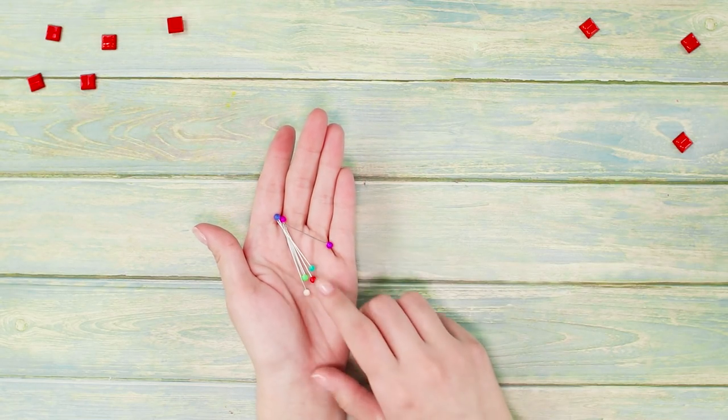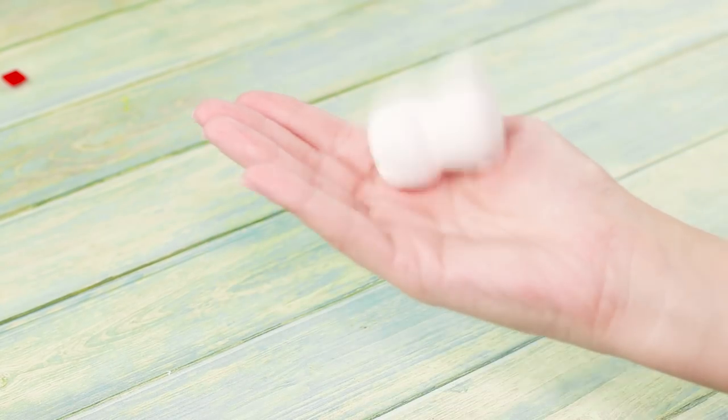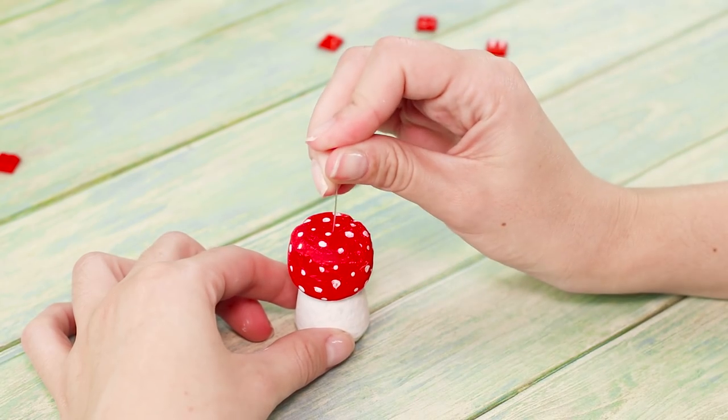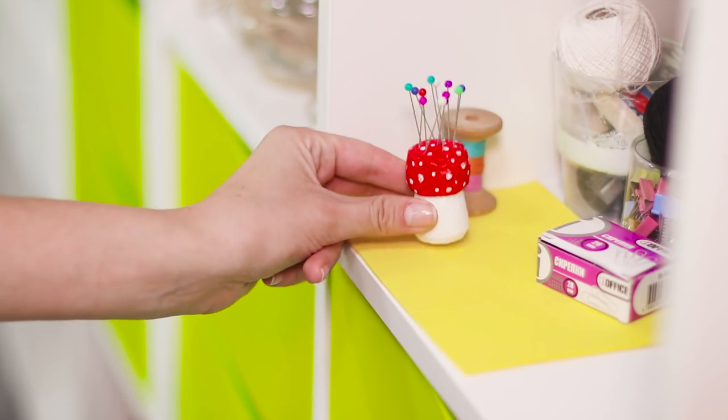The lovers of needlework will surely like this life hack. Let's make an amusing needle bed from a champagne cork. Cover the cork with white acrylic paint. Paint the protruding part of the cork in red and draw small white dots. A knotty mushroom is ready! Insert sharp needles into the mushroom head and put it on the shelf for handmade items.